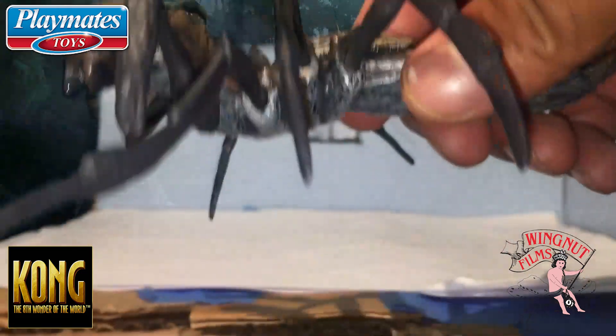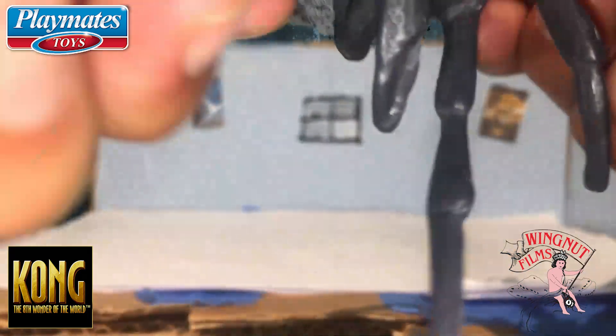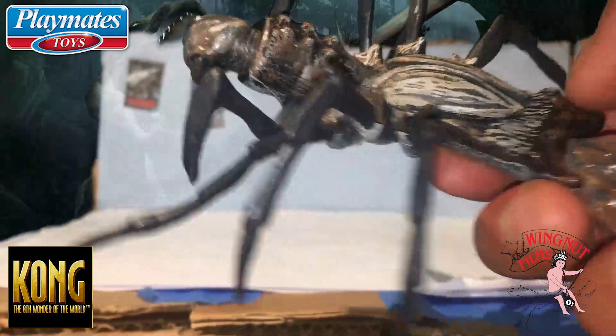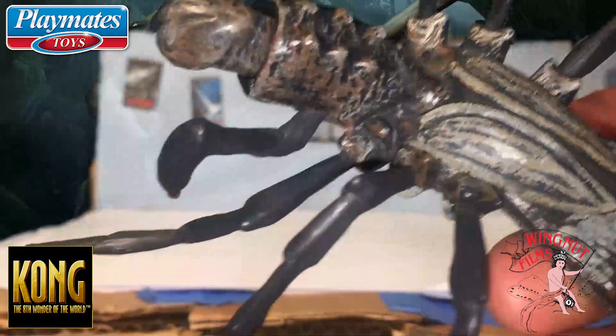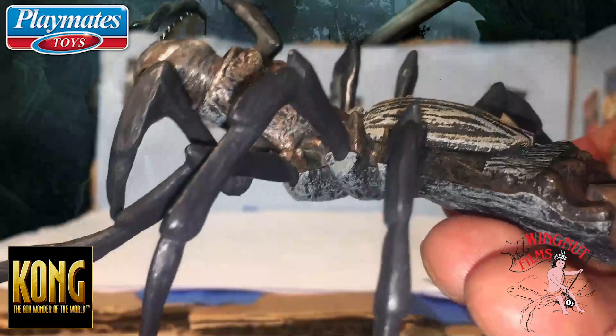Little plastic legs — I'm not sure what type of plastic this is. I thought it would be rubber, except the head is actually rubber, and the tail too. There's a little crab-looking or lobster-looking shell piece here.